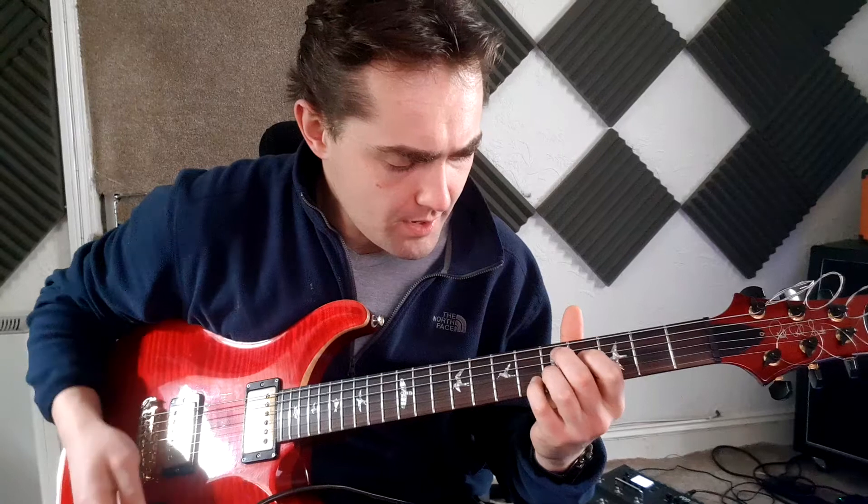Alright Adrian, so just a couple of Alice in Chains riffs to get through. We've got Them Bones first.